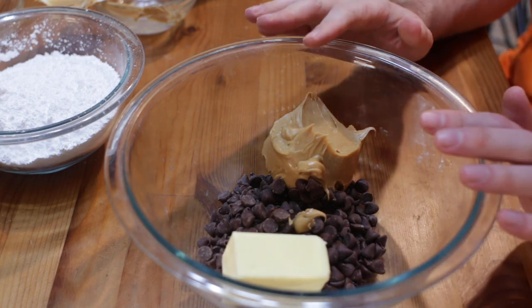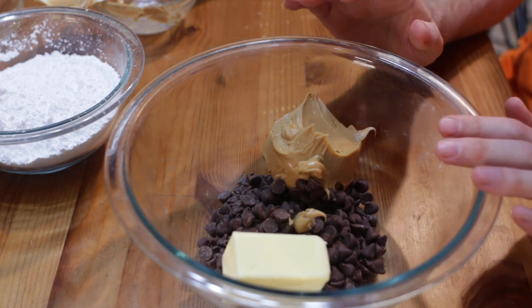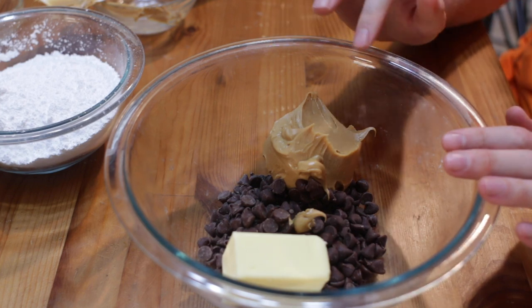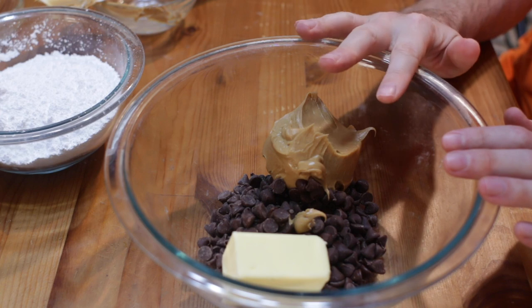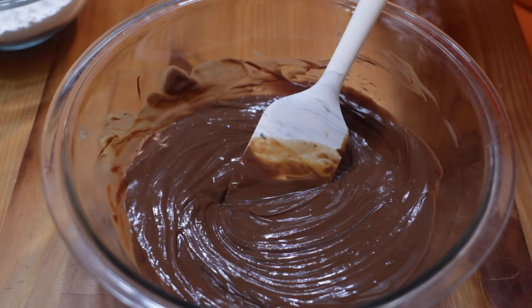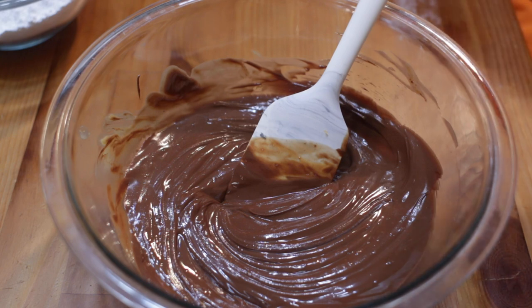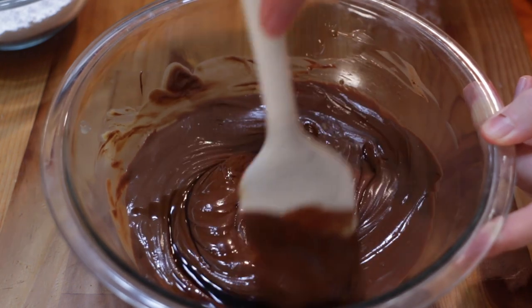We're going to melt this in the microwave or on the stovetop. Start with bursts of 30 seconds — 30 seconds, stir, 30 seconds, stir, 30 seconds, stir — until it's completely melted. Once the mixture is melted together, add in one teaspoon of vanilla extract and stir that in.